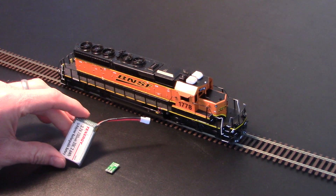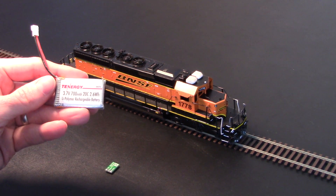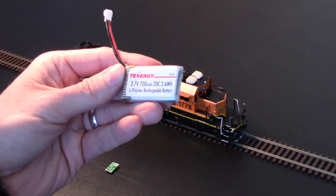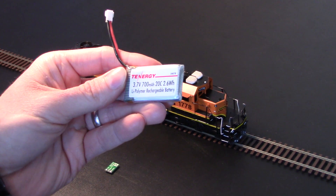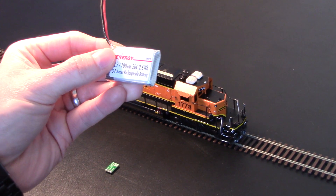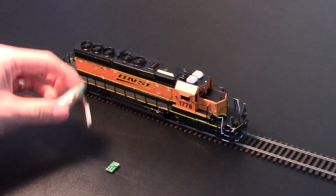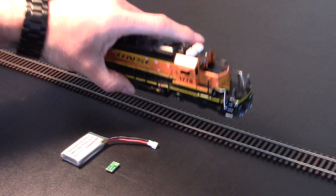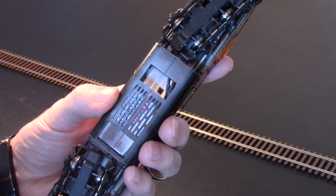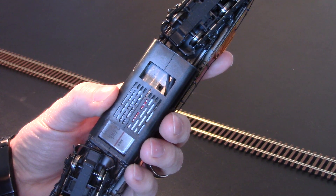What you're looking at here are the two things that I used in order to make this a possibility. The first is the LiPo battery — I'm using just a basic one by Tenergy, a 3.7V 700mAh battery. You can see the cross section is fairly thick, fairly wide. The only area that this can actually fit on the locomotive is in the fuel tank, and that's where most of the work came into play. The weight underneath it had to be completely milled out, basically almost flush with the rest of the frame. And you can see the battery there inside where the fuel tank is now.